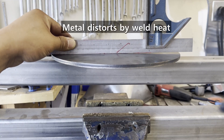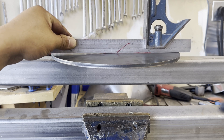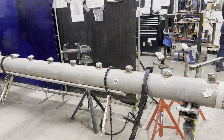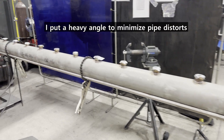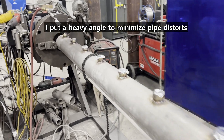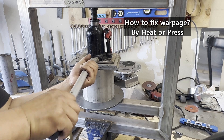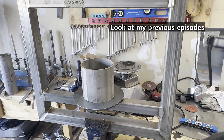First, the metal will distort after welding. Distortion happens mainly when welding steel plates or frames. Even if you are the best welder in the world, it will change the shape of metal after welding. Experienced welders or weld fabricators only know how to minimize or fix it after welding. There are several videos about this in my previous episodes — please refer to the links in the description.